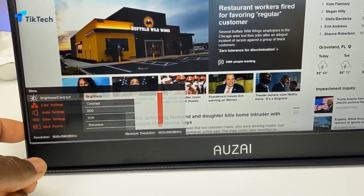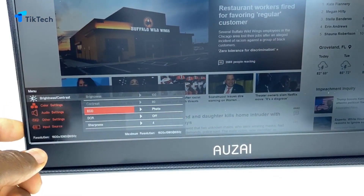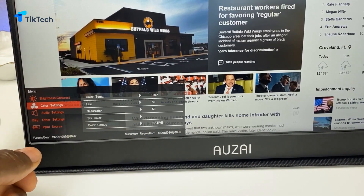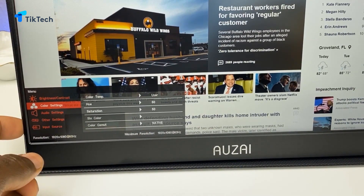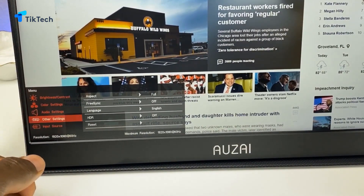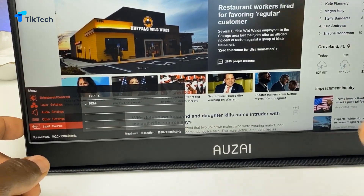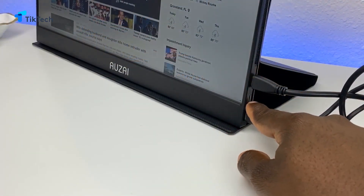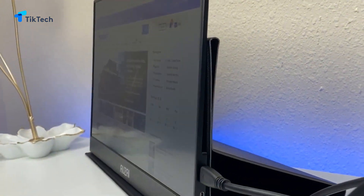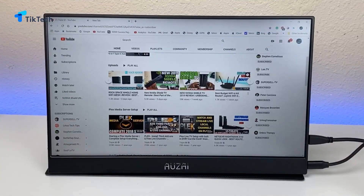Let's dive into the menu on the actual monitor. We have brightness and contrast adjusted all the way to 100. We also have presets: ECO, Game, Movie, Photo — let's put it back to Standard. DCR, Sharpness, Color settings — color temperature, hue, saturation, six colors, and color gamut. Further down we have audio settings. Other settings include aspect ratio set to Full, FreeSync, language, HDR, and an option to reset. Further down you have the input source — two USB-C ports and one HDMI. As for viewing angle, you can see about where the picture starts to go out on each side.